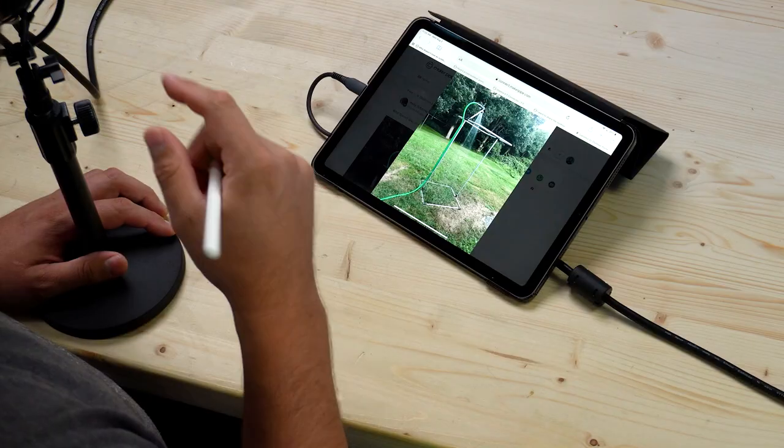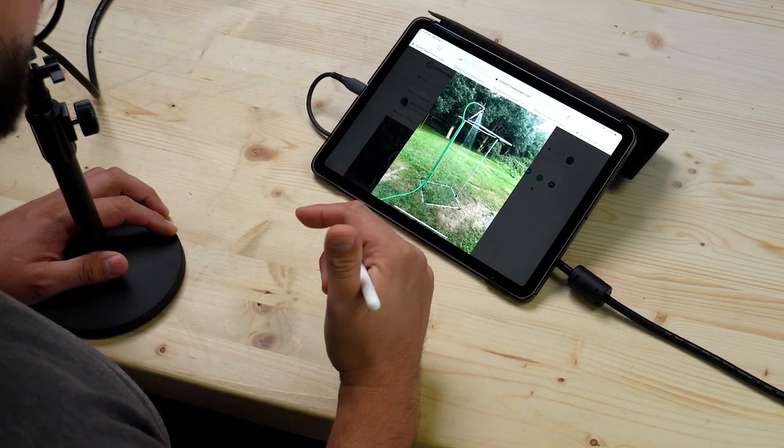Good Monday, Makers. Welcome back to another episode of Maker Pipe Monday. My name is Dave, and in this episode we're going to check out a few outdoor showers made out of EMT conduit. Let's get right into it.